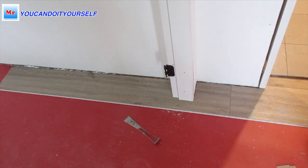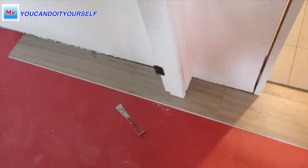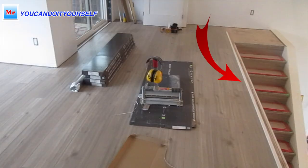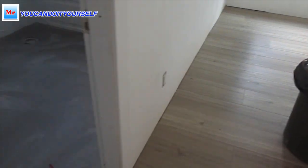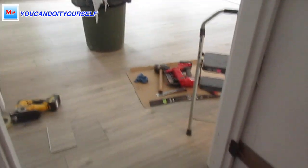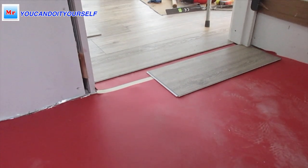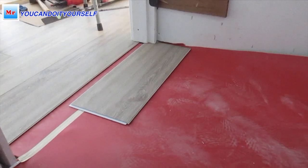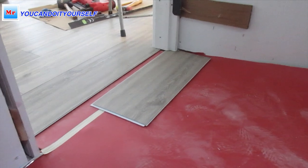Now this board is installed and you can follow through to the next line. I start the next floor from this line and I have a parallel door jamb to the walk-in closet. If you saw my previous video, I did leveling in this walk-in closet. Now I have to install vinyl floor here.